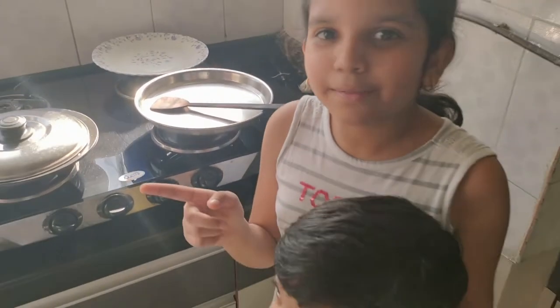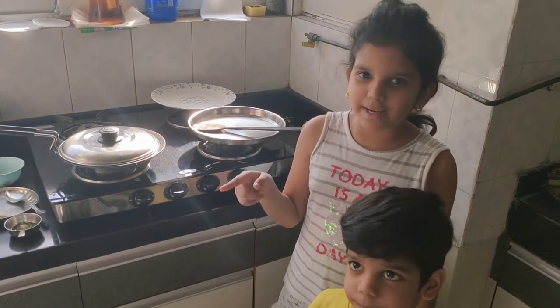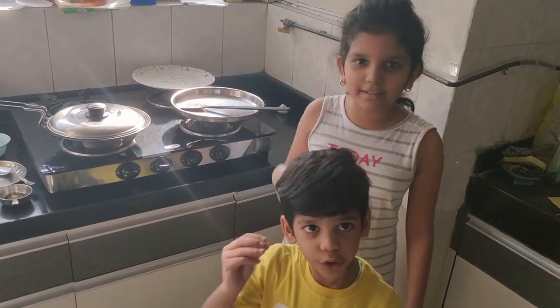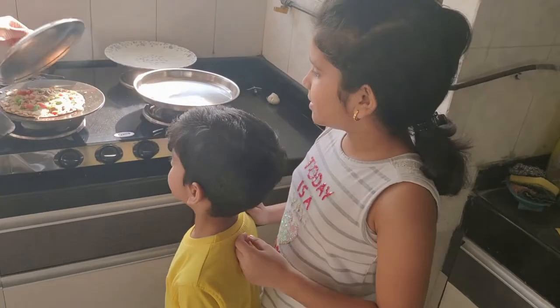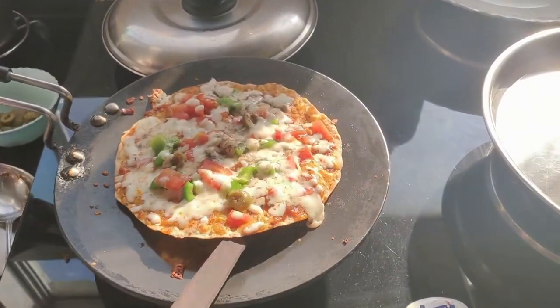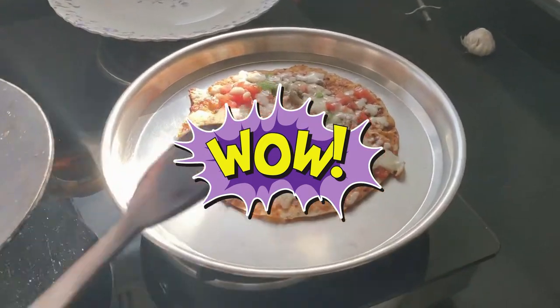Just cover it for a little while. We are going to keep this for 2-3 minutes until the cheese melts. Now we are ready to remove the pizza from the hot tawa. She's bubbling! Hot hot! Yummy yummy! Healthy pizza is ready!